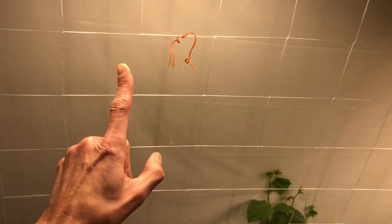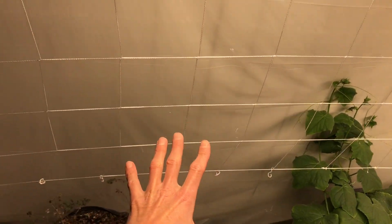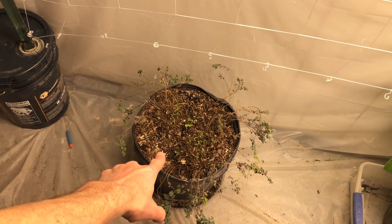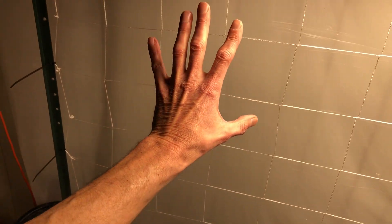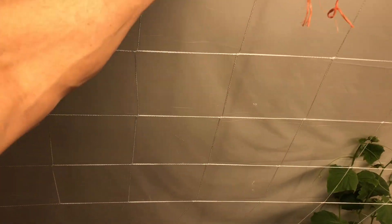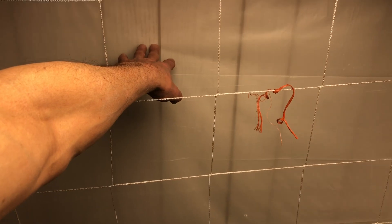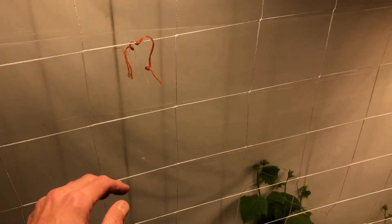This trellis netting is nine feet side to side. Under here we're going to have two big pots with two tomato plants in each one, and trellis the tomatoes up the wall. There's about eight inches gap between the wall and the trellis. That's the plan.